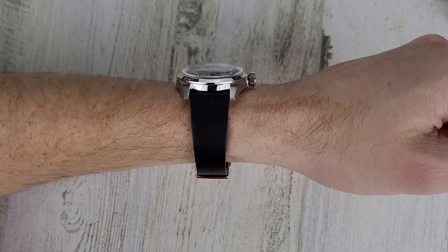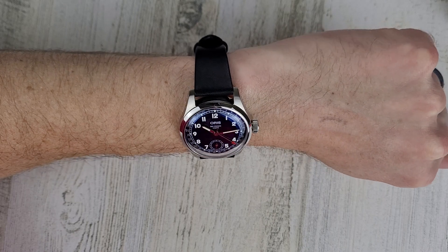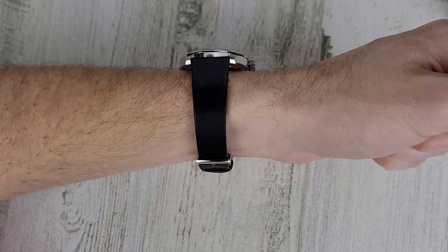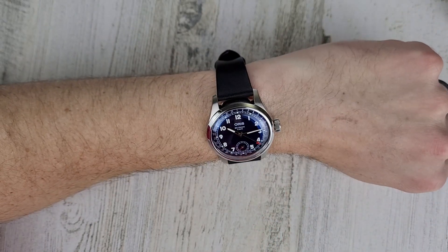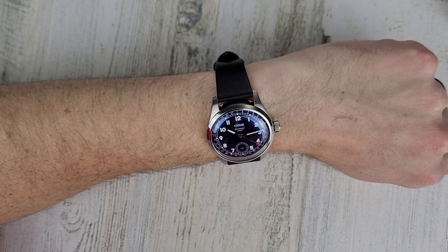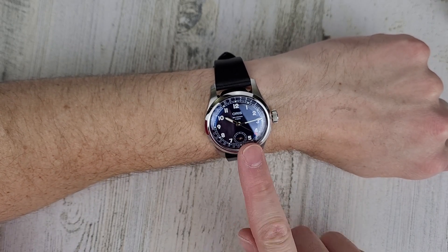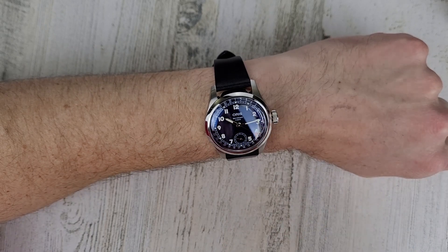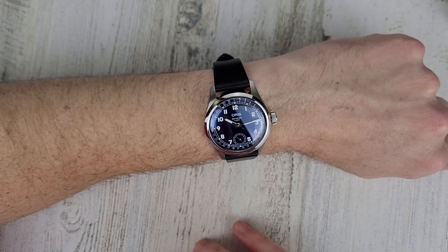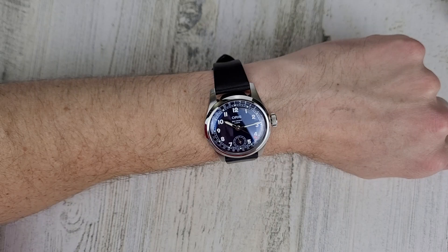If you haven't subscribed yet, please hit that subscribe button — I really appreciate it and it really helps me out. So let me know what you guys think of this watch. $3,400 kind of makes sense because of the movement. I had an Oris on loan from Saltzman's — the Oris Aquis — I think that was over $3,000 too, and then the one without the 400 movement was I think $1,000 or $1,400 less.